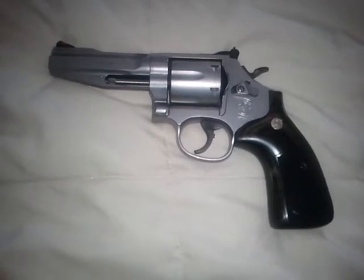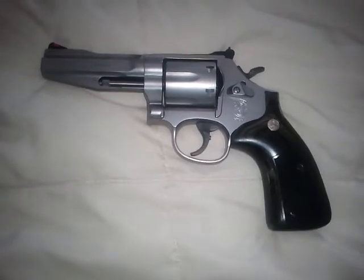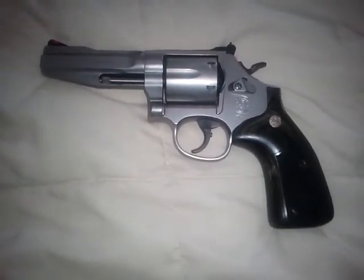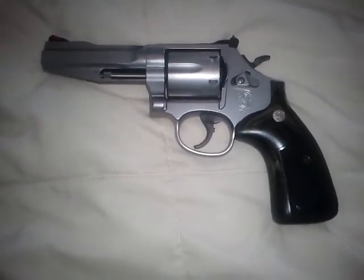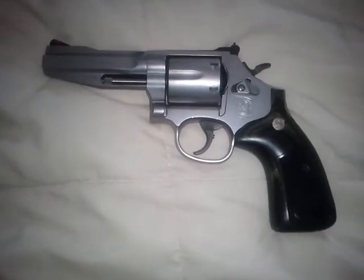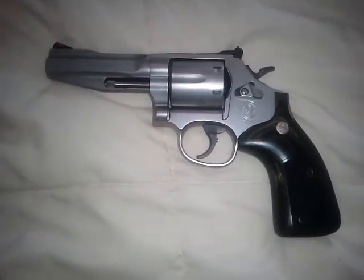Great trigger. I would definitely say the trigger is better than standard Smiths, even though standard Smiths have fine triggers. It has adjustable sights. It's kind of hard to find a holster that fits it — any 686 holster should fit, but if you want a truly custom fit, you'll have to look around. They are out there though.